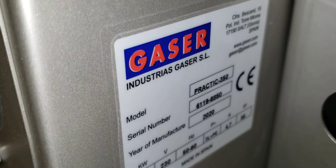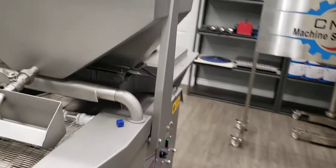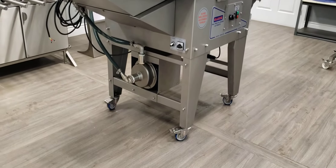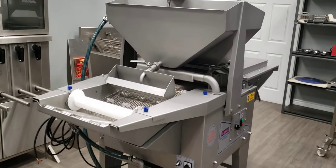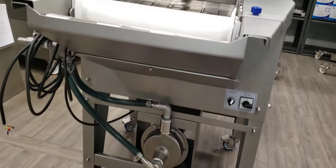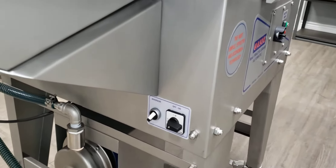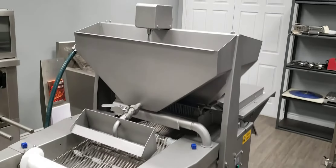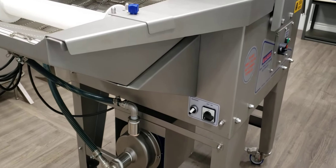There it is. I'm going to give you a little walk-around of the machine so that way you can understand what the machine looks like, get a feel for the size of it, and touch on some points — such as this is made in Spain. It is a European machine, high quality, full stainless steel.